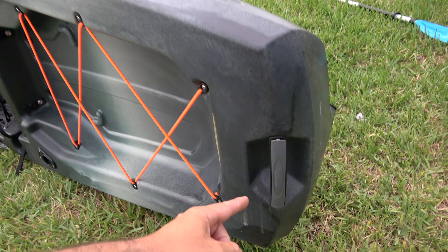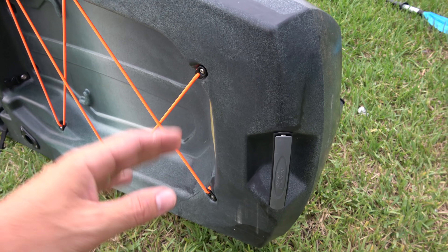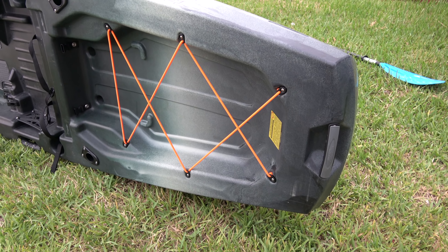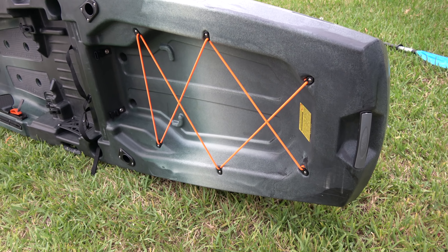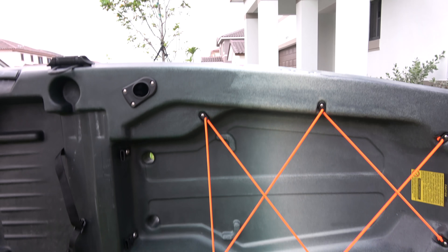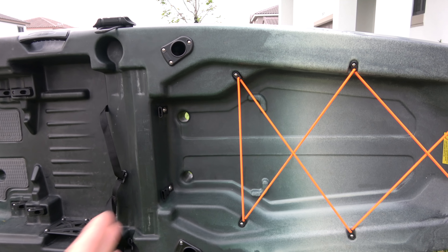Let me start from the back. Right here we got a really nice strong handle — easy to lift the kayak. I was taking it out of the garage and it wasn't that heavy. It's about 73 pounds but it didn't feel like 73 pounds.